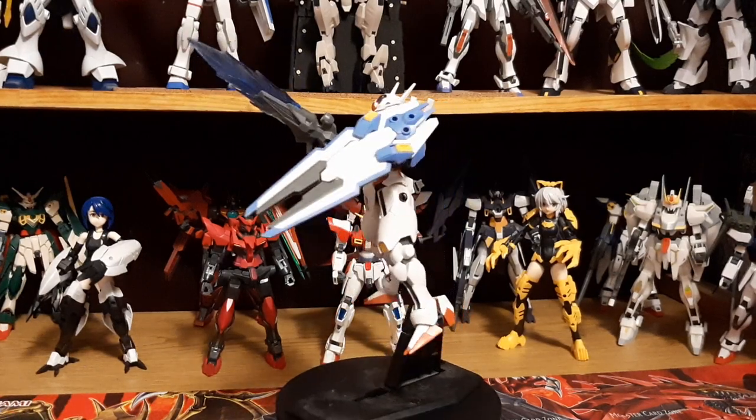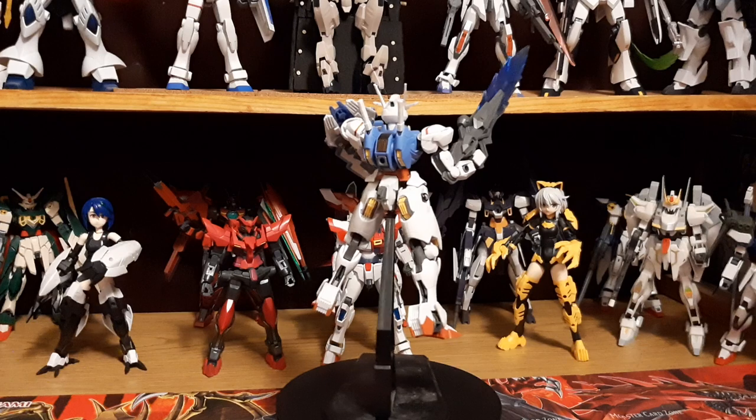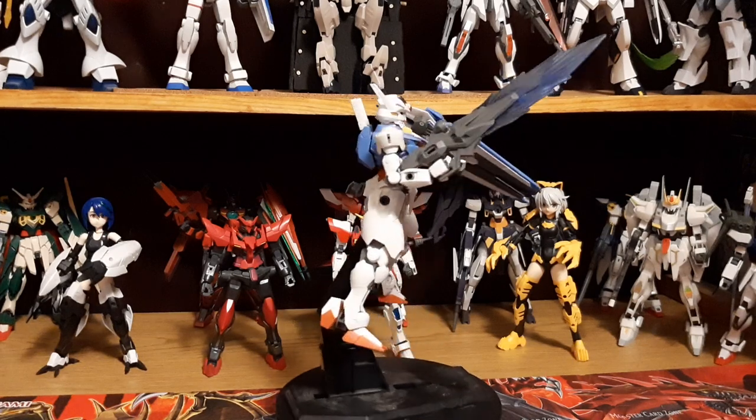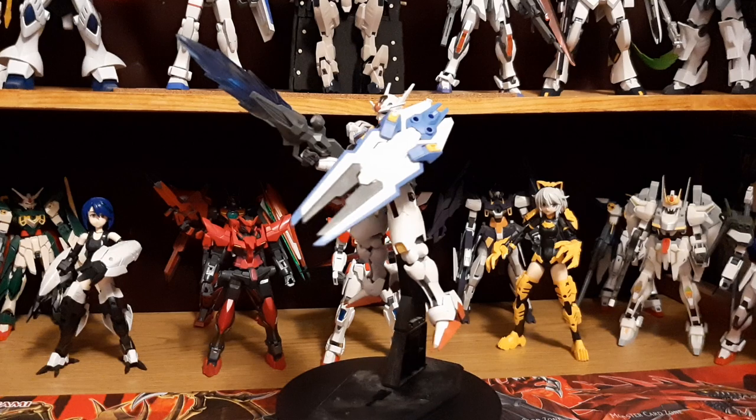Hey everybody, it's Ive Harden here. I am back doing a model kit review, this time on Mobile Suit Gundam's Gundam Aerial from Mobile Suit Gundam: The Witch from Mercury, a series that came out back in 2022 during its fall.